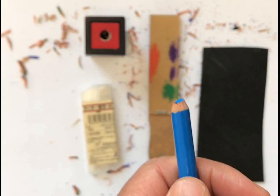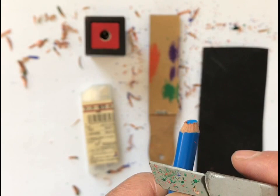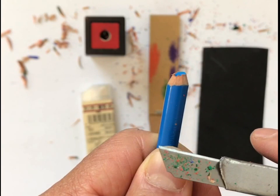So the way to begin: because I'm right-handed, I hold the pencil in my left hand with a very firm grip. When I am shaving away at the wood, I literally shave away — I do not want to shave towards me because I will cut myself. So really be careful, make sure the blade is away from you, and take your time. Don't go too fast. And obviously, this is not for kids.